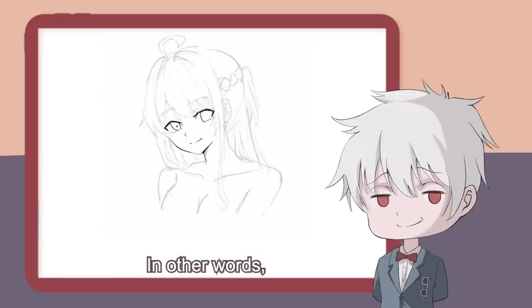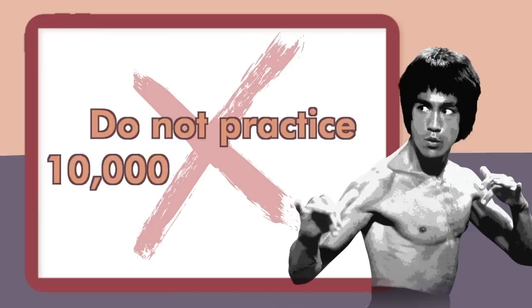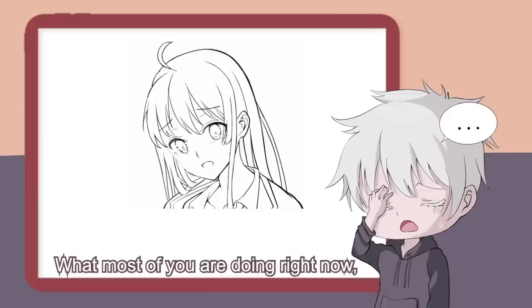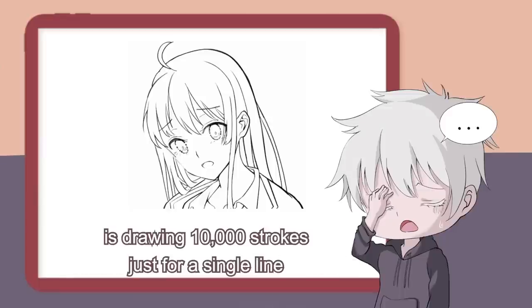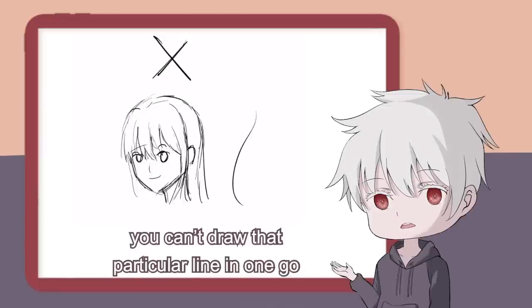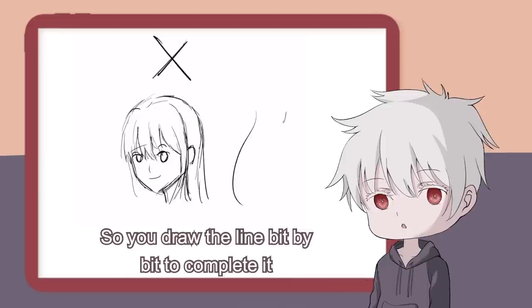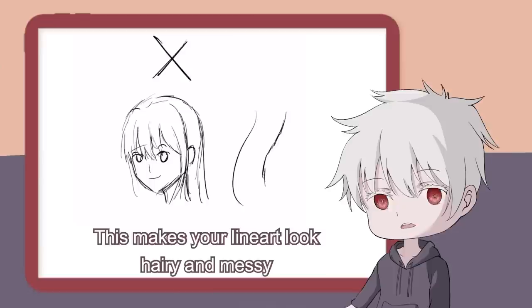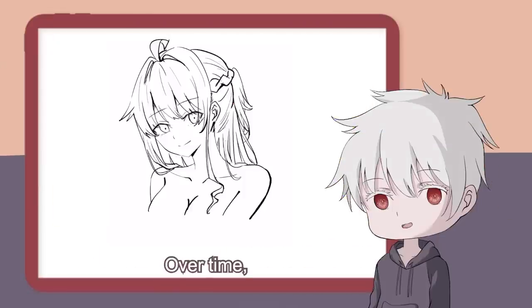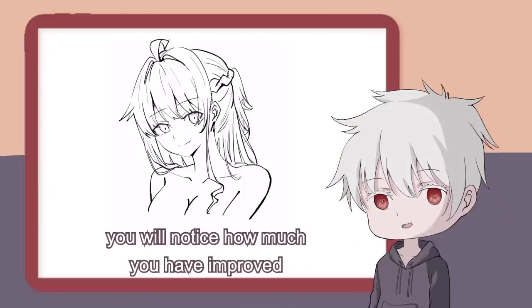Please speak English. In other words, do not practice 10,000 strokes once, but practice one stroke 10,000 times. What most of you are doing right now is drawing 10,000 strokes just for a single line. The reason why you do this is because you can't draw that particular line in one go, so you draw the line bit by bit to complete it. This makes your line art look hairy and messy. You must keep your hand under control and draw every line with just one stroke. Be like one stroke man. Over time, you will notice how much you have improved.